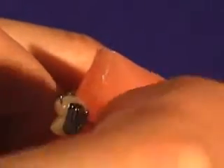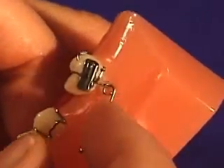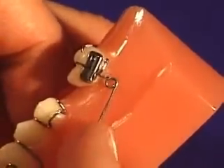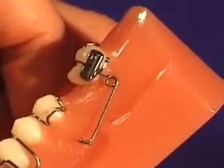If you are inexperienced with this appliance, you may want to place the spring into the bracket prior to cementation. The wire is preloaded and should be placed through the hole and pressed all the way up as far as possible.